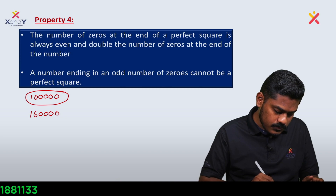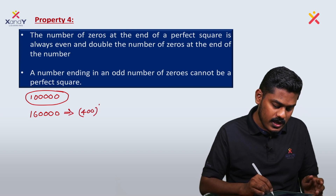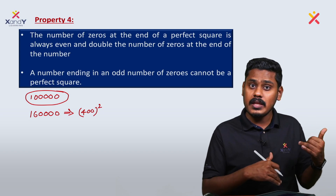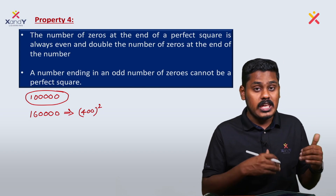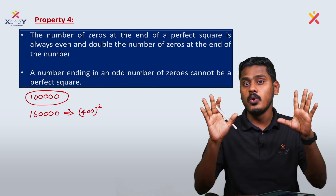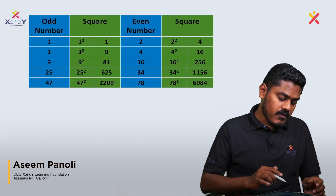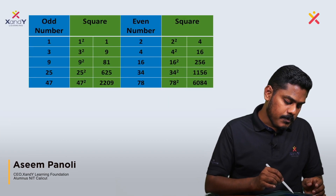For example, 400 — its square root can be taken. It has an even number of zeros, so it qualifies as a perfect square. The rule is confirmed: an even number of zeros at the end means it could be a perfect square; an odd number of zeros means it cannot be.